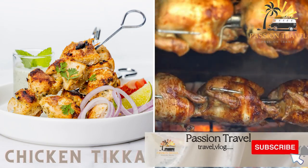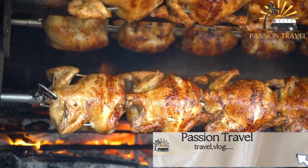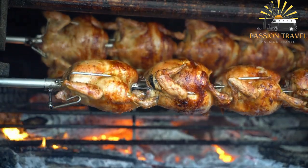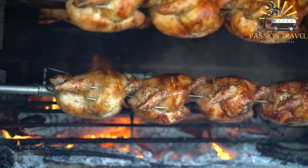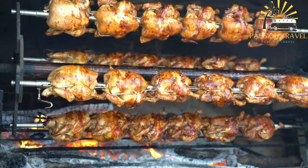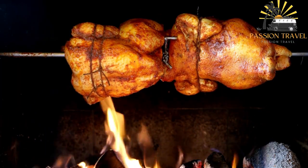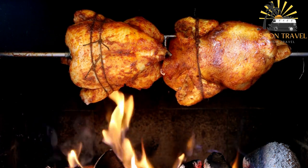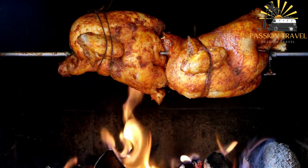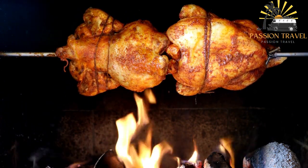Chicken Tikka — these are pieces of chicken marinated in a mixture of spices and yogurt, grilled over an open fire. Chicken Tikka is a popular Indian dish that consists of small pieces of marinated chicken, which are then grilled or baked in a tandoor oven. The chicken is typically marinated in yogurt and spices such as cumin, coriander, turmeric and garam masala, then skewered and cooked until tender and juicy. It is often served with mint chutney or tamarind chutney and is popular in Indian restaurants worldwide. It can also be used as a base for Chicken Tikka Masala, where the cooked chicken is simmered in a spiced tomato and cream-based sauce.